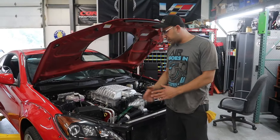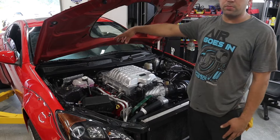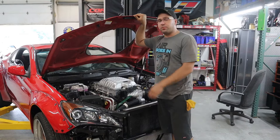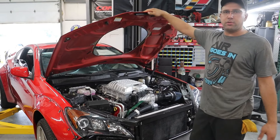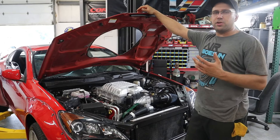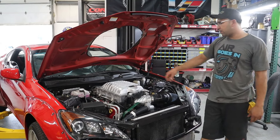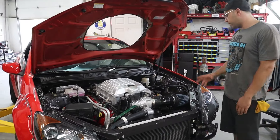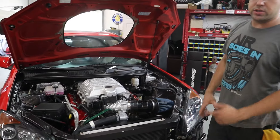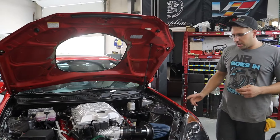Another difference is we changed the engine bay harness and the body control module — not the powertrain control module, the BCM — because you have to have the correct one for the transmission to shift properly and read the parameters the car is looking for. Without it, the transmission reads all crazy and jumps straight to third gear when you put it from park to drive. The engine harness came with the motor and is original to this engine. That was also a requirement to get everything working on the cluster — you get the little cheetah logo and all your gauges on the screen.